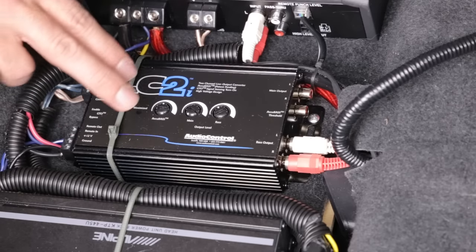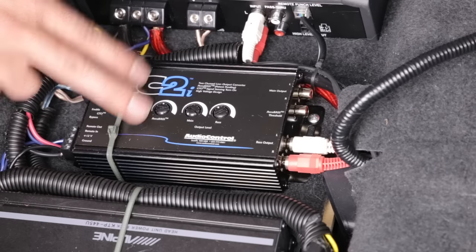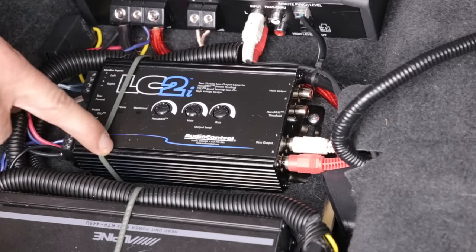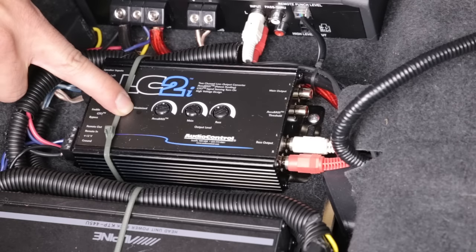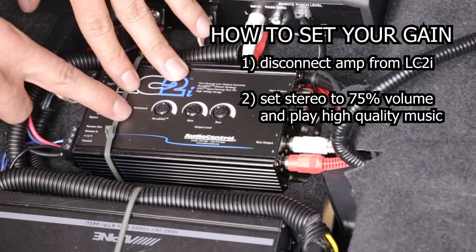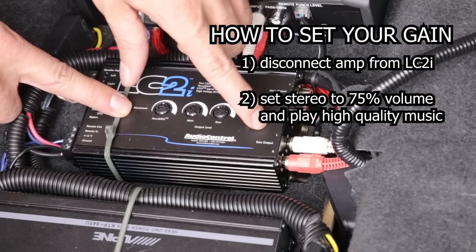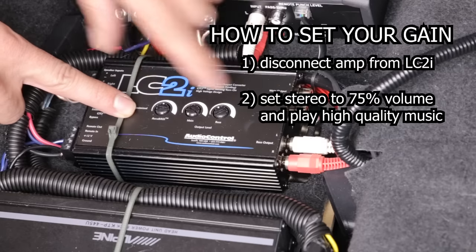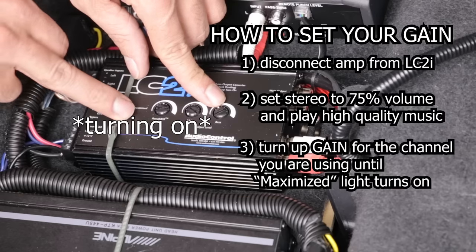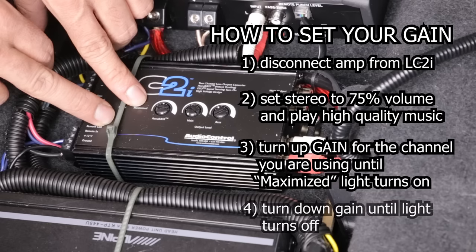It's important to note that, just like any amplifier, you have to make sure your gains are matched to your inputs and outputs. This unit has a very handy maximize light. To match the gain, set your stereo to about 75% volume, then turn up the gain on the channel you're using — in my case the bass output — until that light starts going off. Once the light comes on, the signal is distorted, so back it off until the light is no longer on.